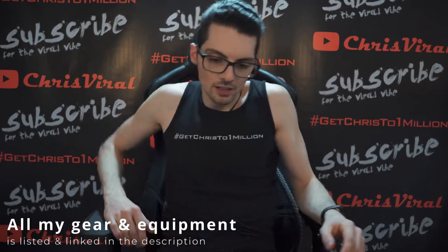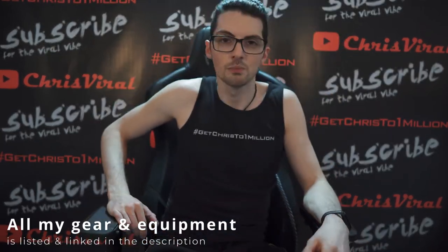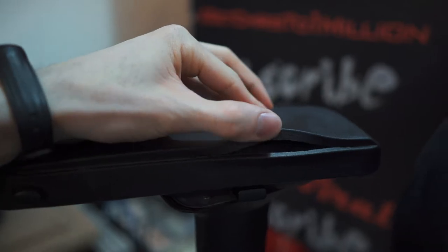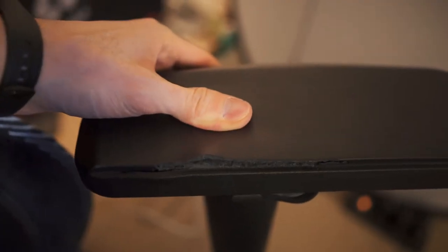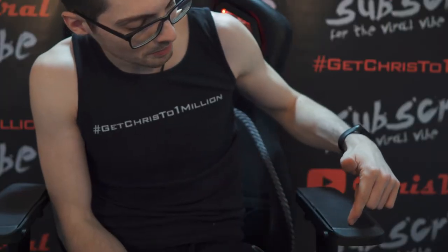You're just minding your own business, shift your weight, boom, there it was. RIP armrest, RIP.